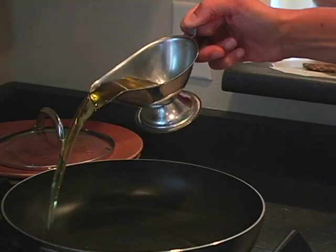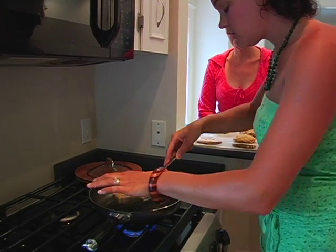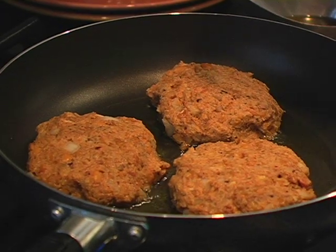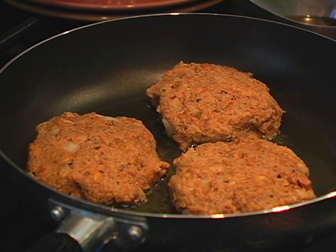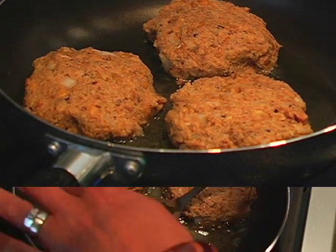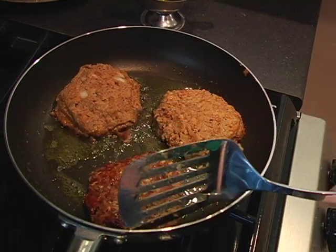Put a couple tablespoons of oil in a hot skillet. You want to take one and place it in the oil. Make sure your skillet is quite hot — you can hear the veggie burger sizzling. About three to four minutes on the first side, then flip the veggie burger and cook it for another three to four minutes on the other side.